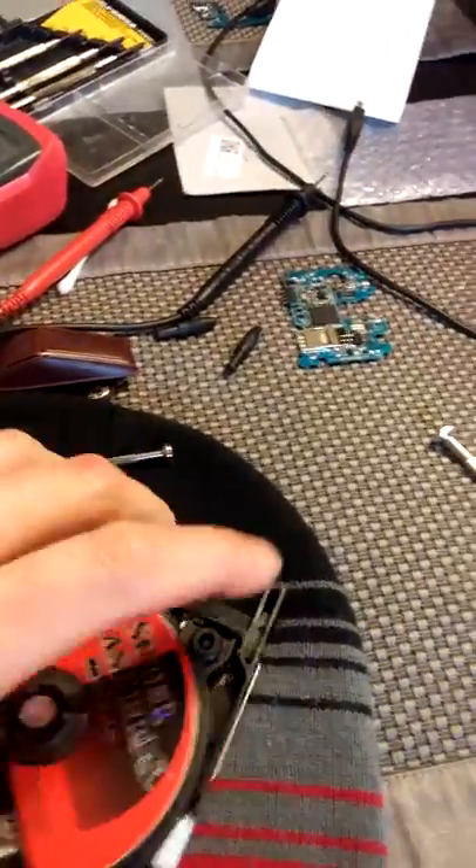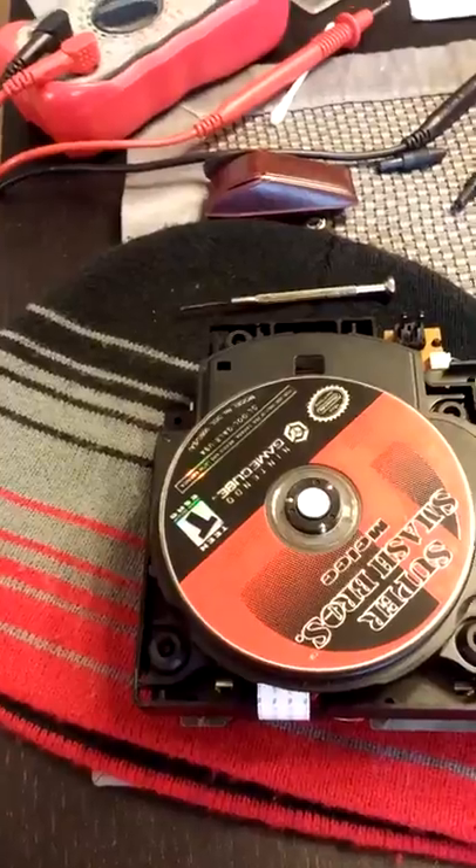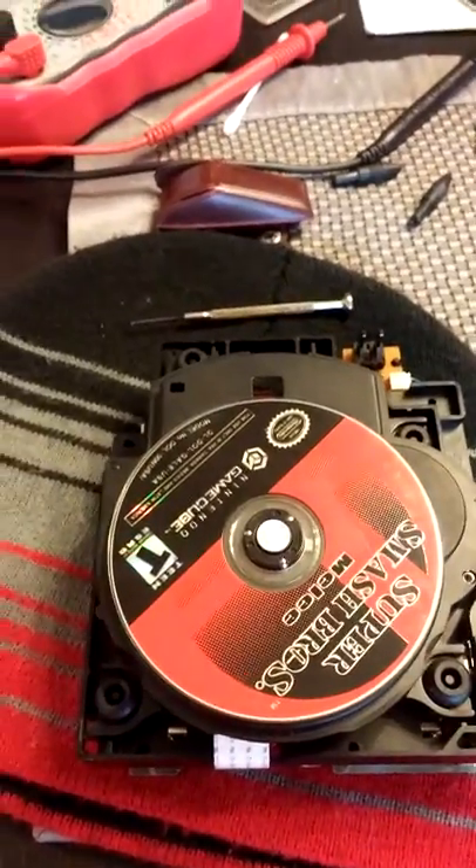I hope that helps you out and fixes your GameCube systems back to new again. Take care, have a good day. Bye.